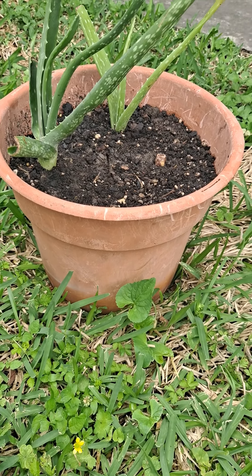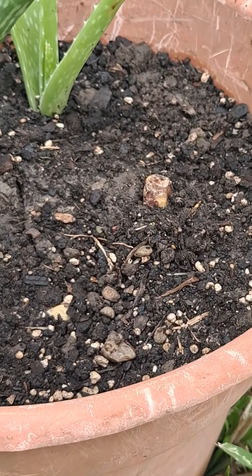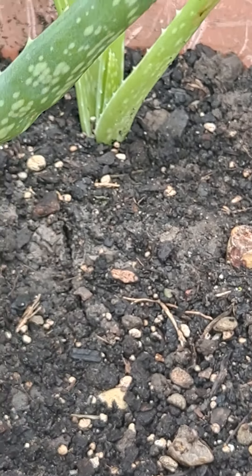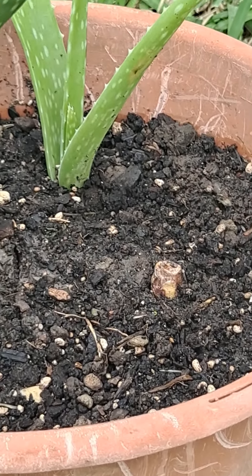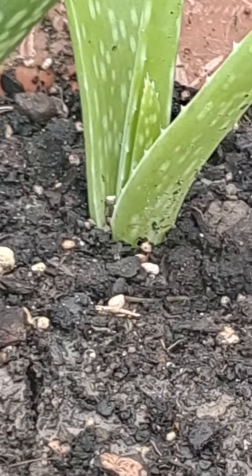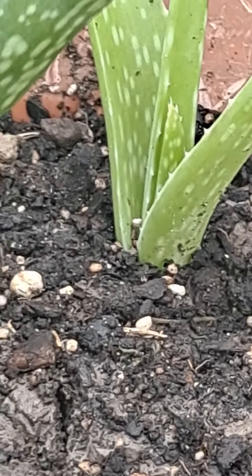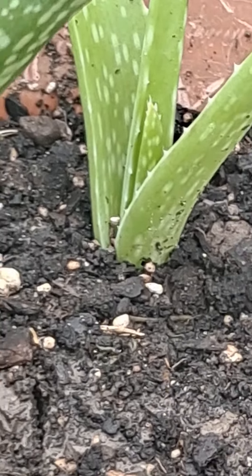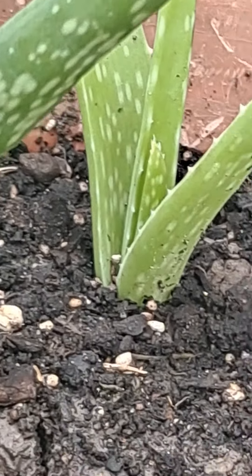Where the aloe vera plant broke — it actually broke away from the base — I took the top part and basically mashed and created a root section at the bottom of the broken piece. And I stuck that right in the dirt.